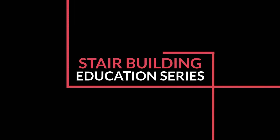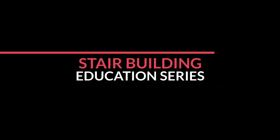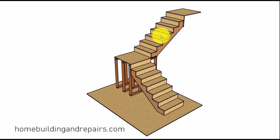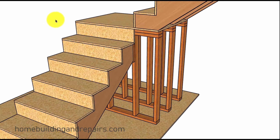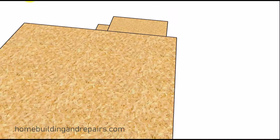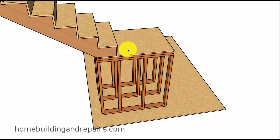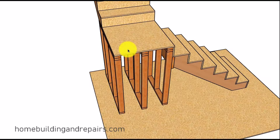Welcome to another stair building education series. Let's go ahead and jump right into it with our first video. In this video I am going to run through a few ways you can frame a landing. The standard way of framing a landing with joist is going to be the most common used, but I figured I would throw out a couple of different ways — it might be cheaper to build, or you might have some scrap lumber on the project, and one of these just might work for you.